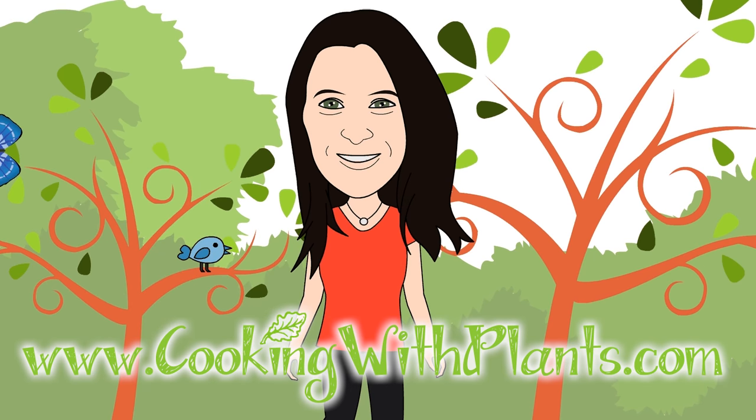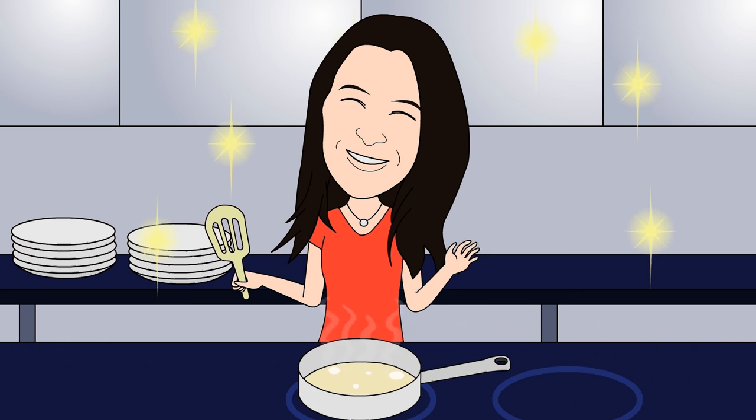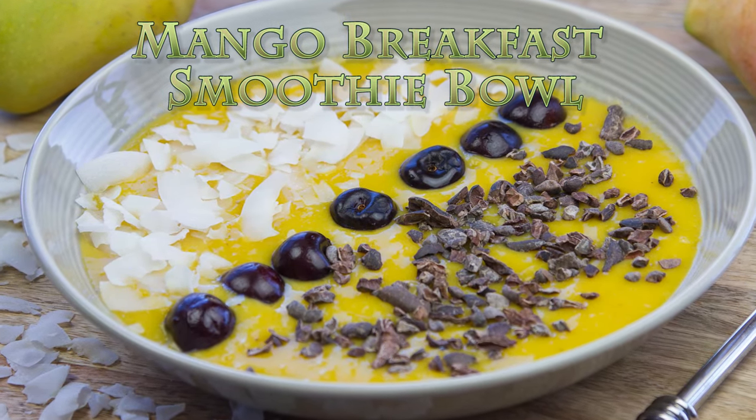Cooking with Plants: Vegan Made Easy. Hi everyone, it's Anya from Cooking with Plants, and today I'm making a mango breakfast smoothie bowl. Let's get started.